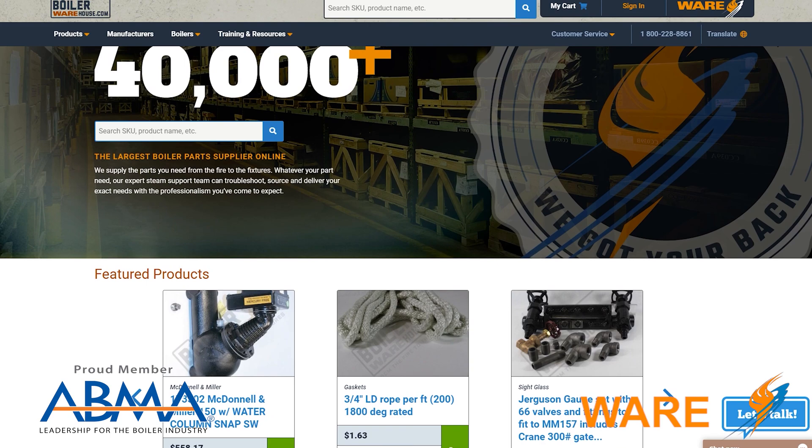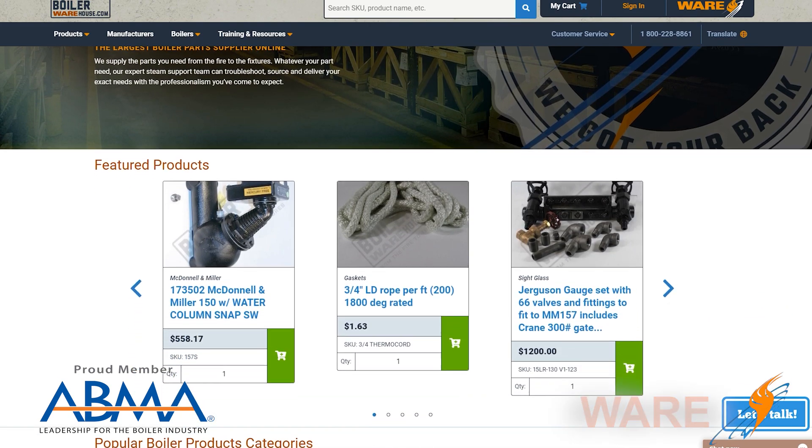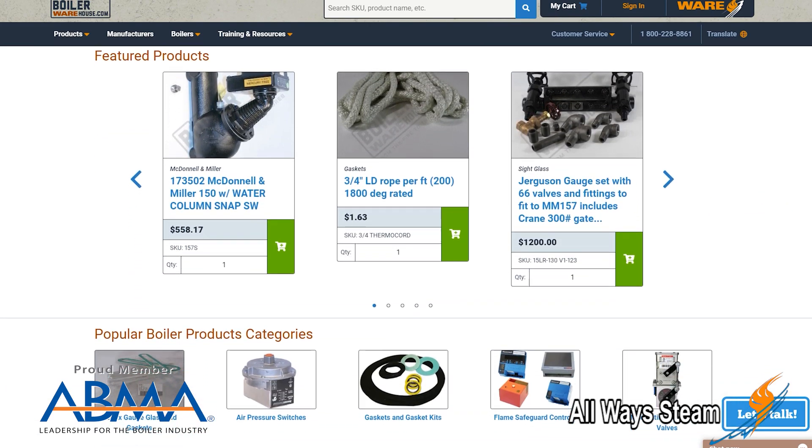Welcome to The Boiling Point. I'm Brian Grindstaff, parts manager here at Ware. We've got a bunch of parts here and we do have BoilerWarehouse.com. The Boiling Point is about bringing things to the viewers — parts, tips of the trade — so we thought we'd go through what type of spare parts you'd need in a commercial boiler room.